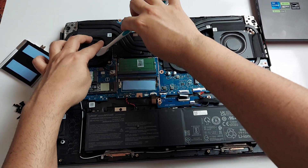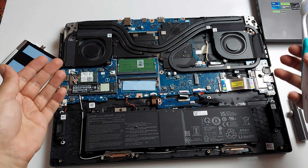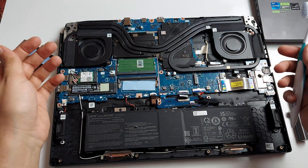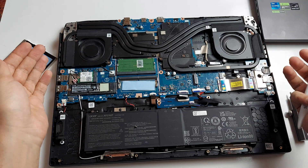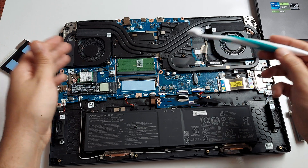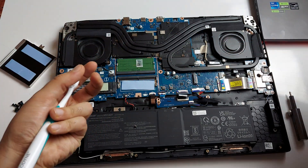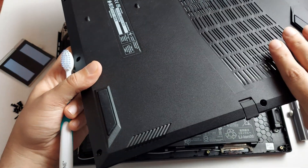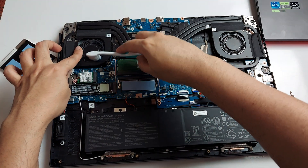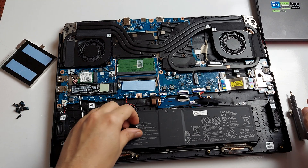It's not necessary to disconnect the battery in order to add RAM or an SSD, but it's an option. One thing I like about this is that Acer did not include any void-warranty stickers on the back. So you can even change the thermal pads and thermal paste if you wanted to, though again, it's not necessary.